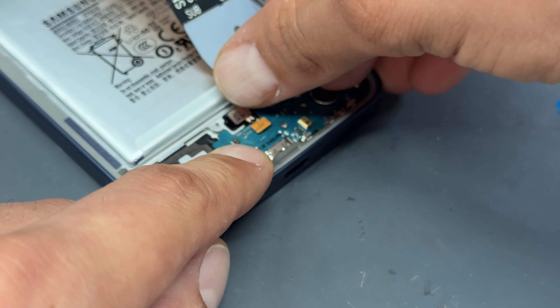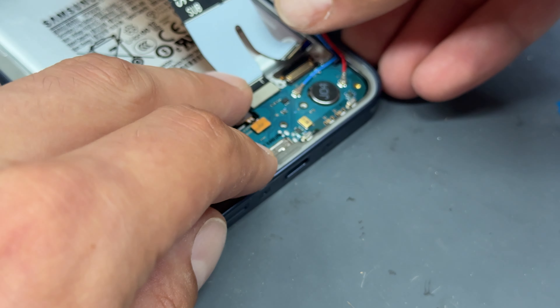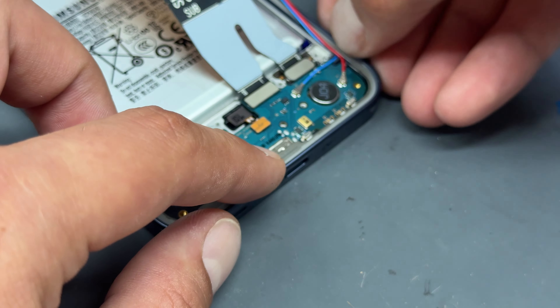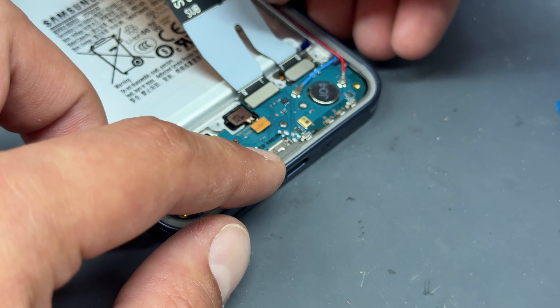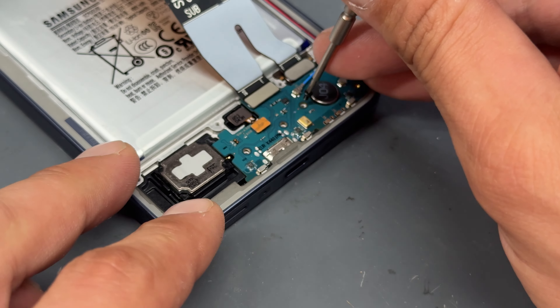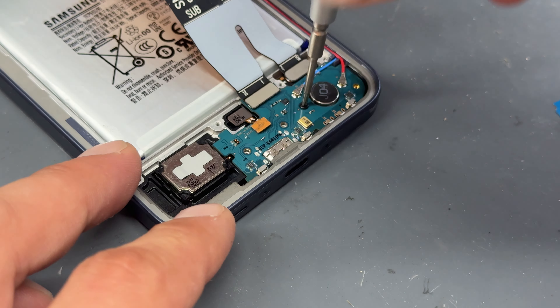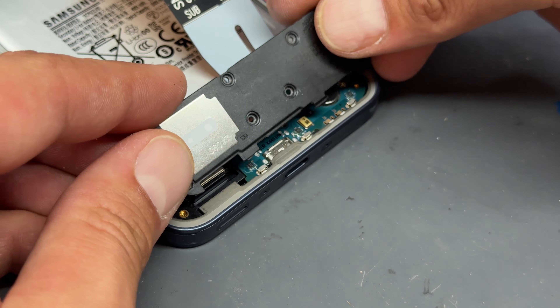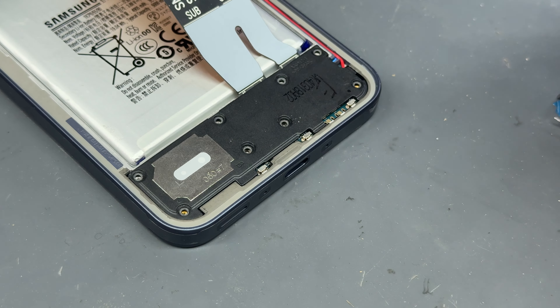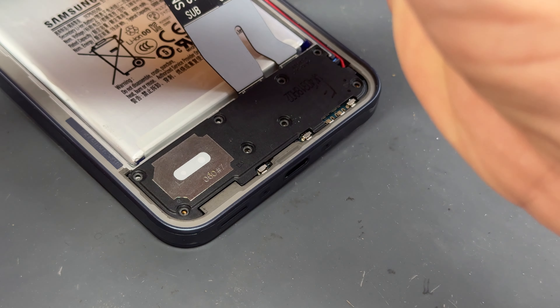First, make sure the fingerprint sensor goes into place with its cable connected. The red cable goes on top and the blue one underneath, held down by one single black crosshead screw. Once that's all secured, go ahead with the plastic cover and re-secure the eight screws that held it in place.